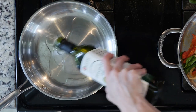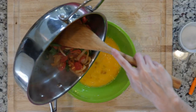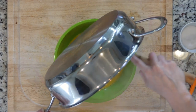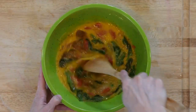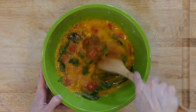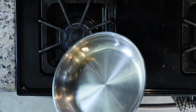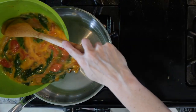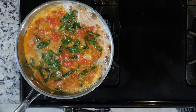In an oven-proof skillet, begin heating some oil over a medium-low flame. You want enough oil to coat the bottom and sides of that pan. While the oil is heating up, add the veggies to the eggs with some salt and pepper, then mix everything together. When the oil is hot in the pan, roll it around so that the sides are coated. Add the egg mixture and cook for eight to ten minutes or until the eggs are mostly set.